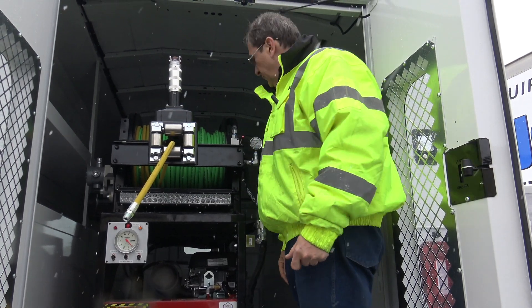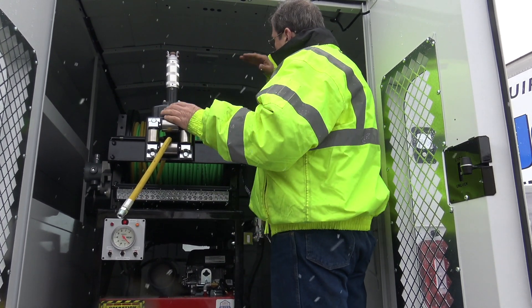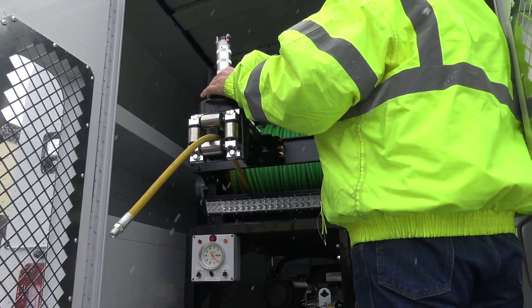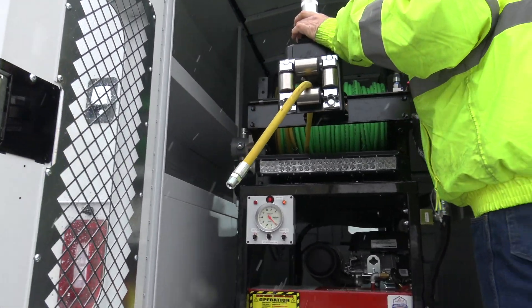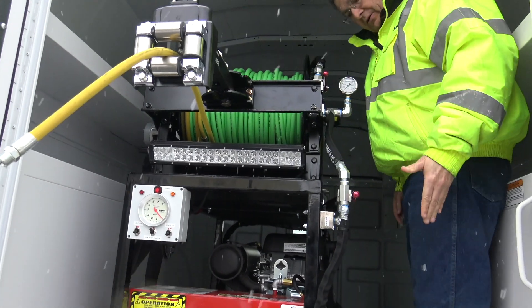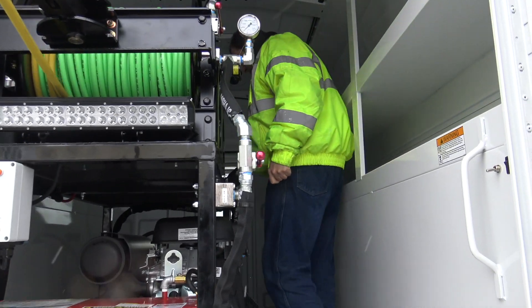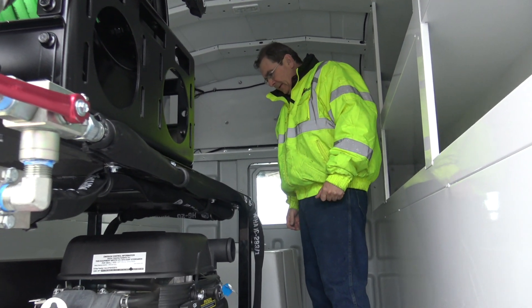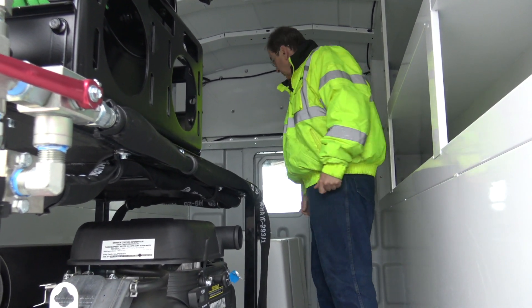I just want to show this before it goes out. Inside, you've got full toolbox bins — isn't that nice — water tank up front, great access. You can get up in here. I'm going to make this dirty; we're going to have to clean it again for the customer. On/off, antifreeze, the whole setup in here. It just really looks good.